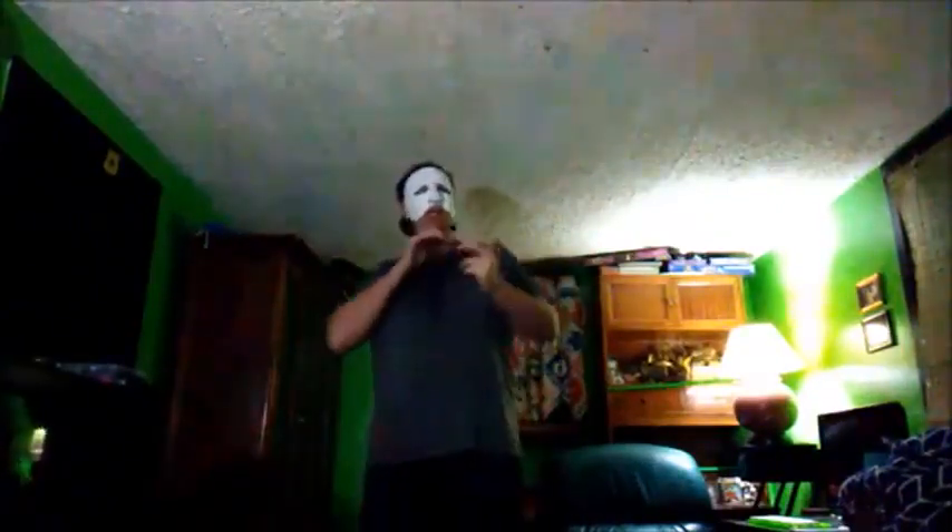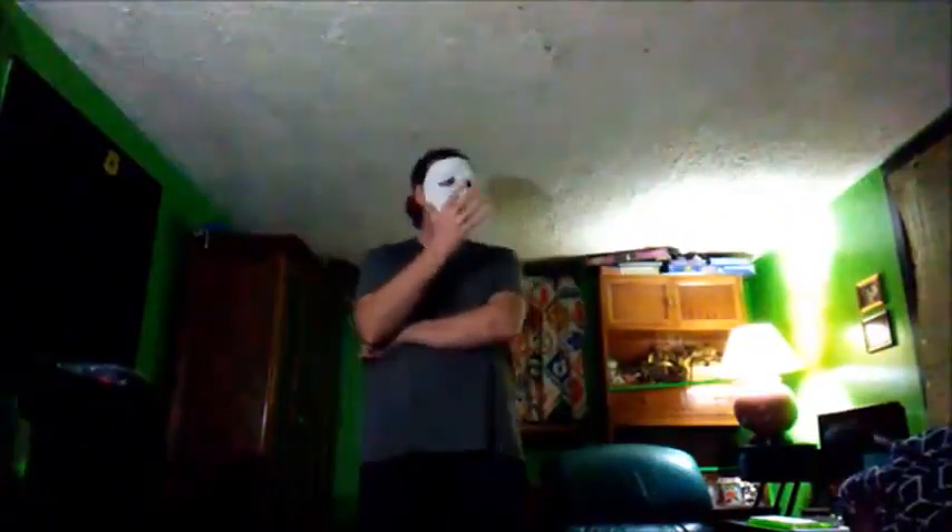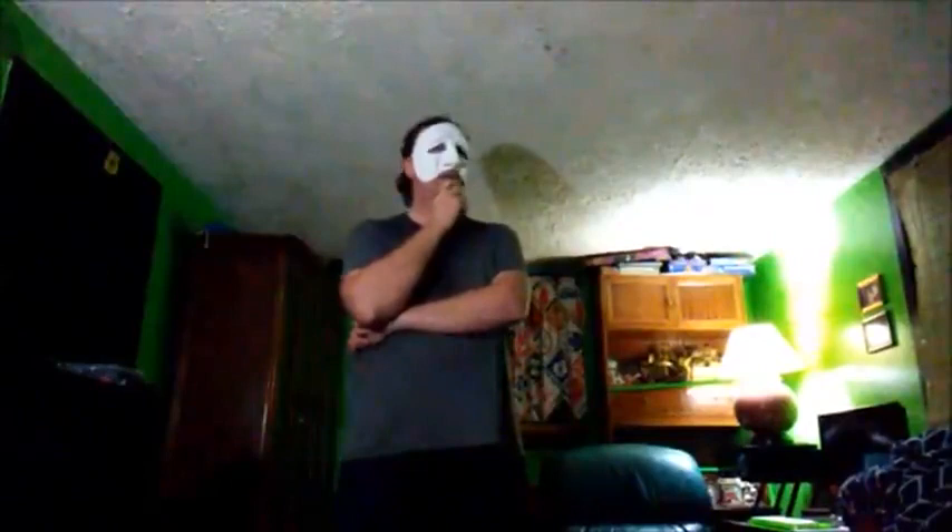Hey guys, MovieFan here with a little conundrum. Comic-Con is on its way and I want to be something for a change. I've gone to Comic-Con for two years now and I've just been my usual self — in my famous Power Rangers shirt and everyday clothes. But this time I want to try to be something. The problem is I don't really have a costume. So how am I gonna get a costume fast?